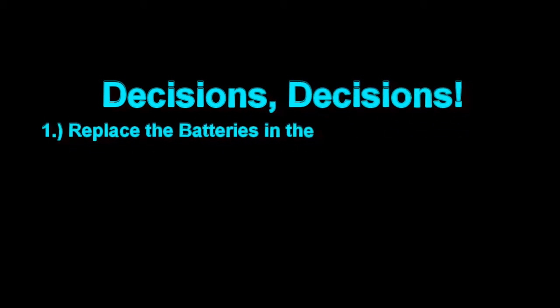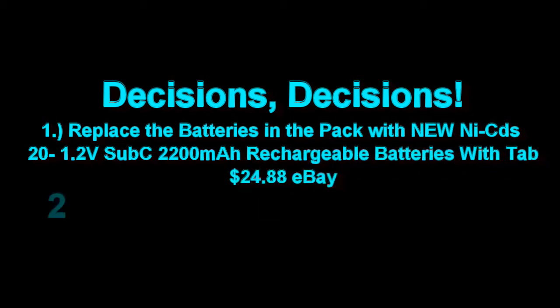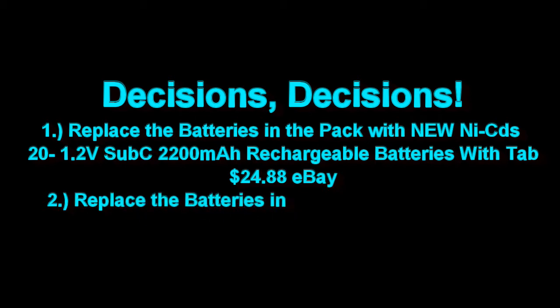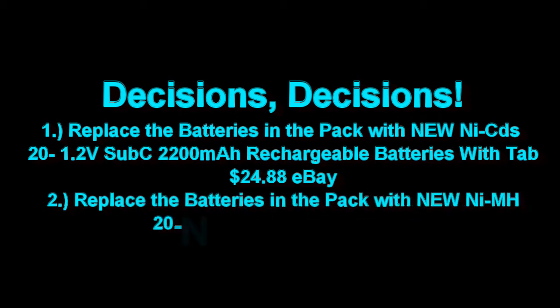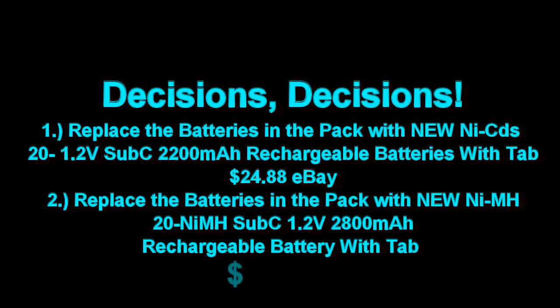Let's take a look at a couple of options for replacing the batteries. Number 1 — new NiCADs. Need 20 of them, and they cost about $25, which is about half the cost of a new battery pack. But the tabs don't necessarily come out in the correct direction, so it's not exactly a straight soldering proposition. The existing pack was 1500mAh; with new NiCADs I'd have a 2200mAh pack.